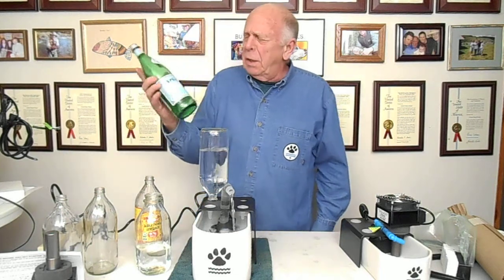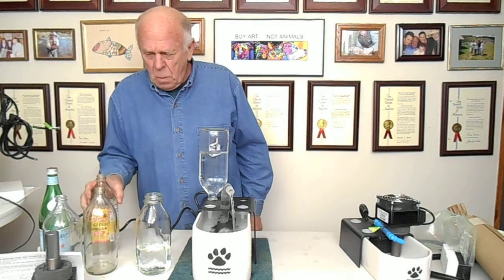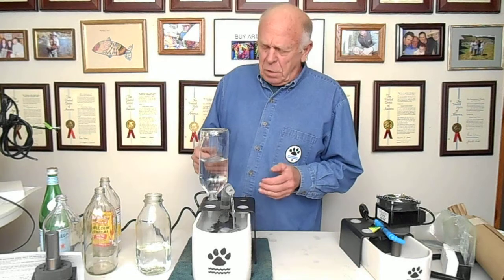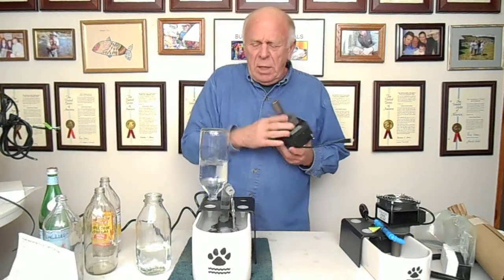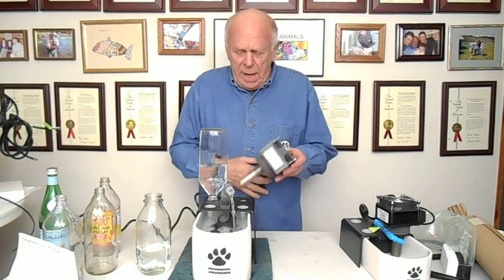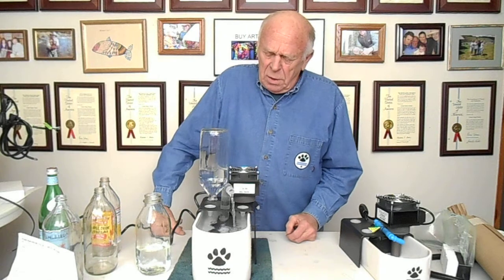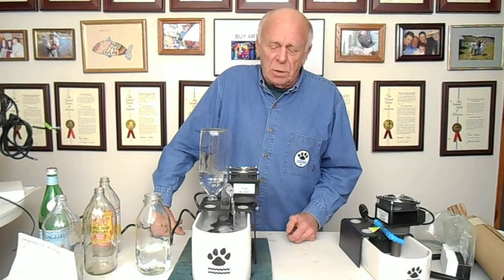If you live in Europe or Canada, some people have found that Pellegrino bottles will also work in there. Four 32-ounce bottles fit on the top, giving you a gallon of refill capacity. The only thing that will change that is if you add a chiller in the future, because a chiller takes up one of the holes — then you've got three 32-ounce bottles as refill capacity.